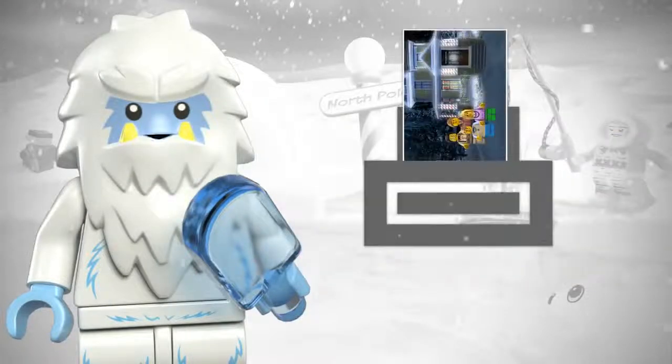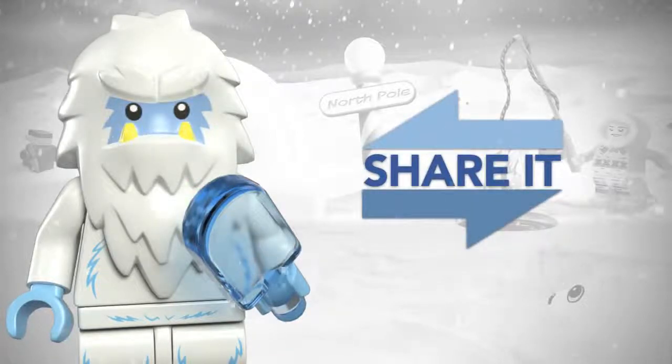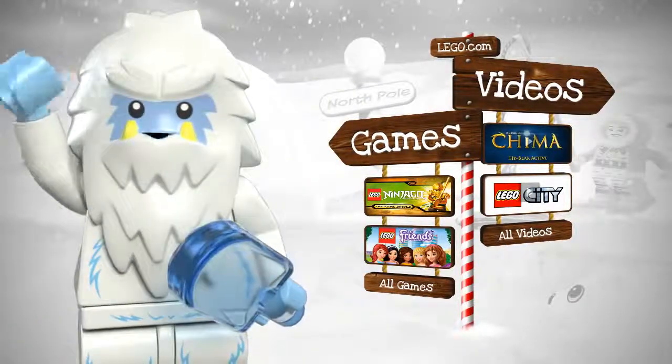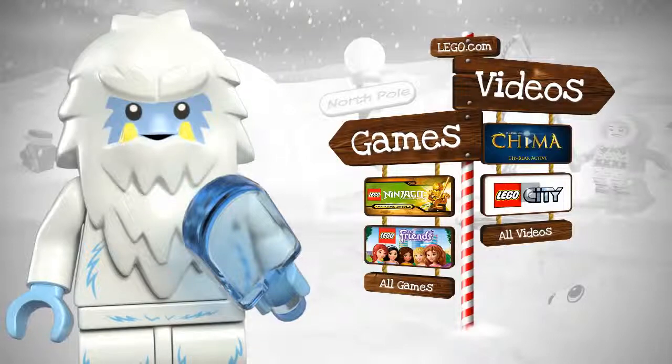Now you're ready to print and share your LEGO family portrait. When you're done, don't forget to check out great games and videos also available on LEGO.com. Happy Holidays from the LEGO Group!